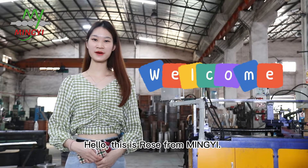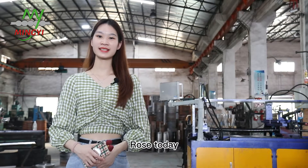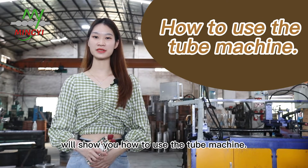Hello, this is Yose from MingYi. Welcome to MingYi machine channel. Today Yose will show you how to use the Pi machine.